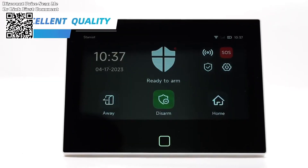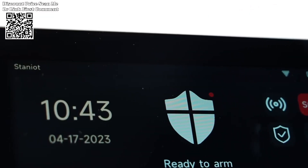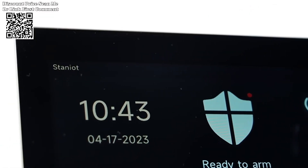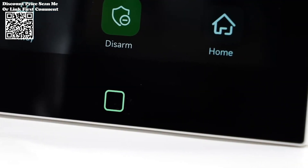The Staniot 7-inch wireless Wi-Fi 4G TIA Smart Home Alarm System emerges as a beacon of protection and peace of mind for homeowners. Available on AliExpress, the Motion Detector PR200 offers robust security capabilities with customizable features.